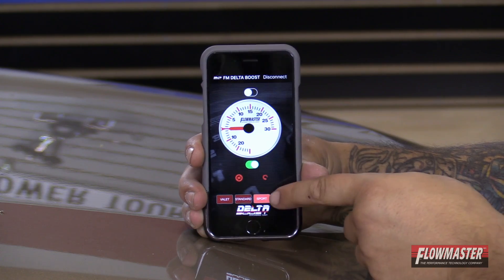Sport mode is going to increase boost by 3 psi. And then you have max mode, which is going to increase it by 4 psi. We recommend that you run 91 octane when running in max mode.